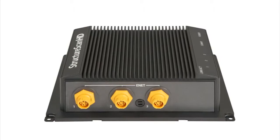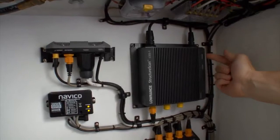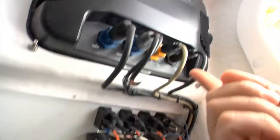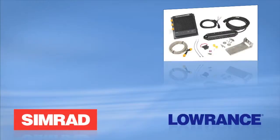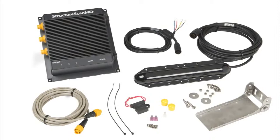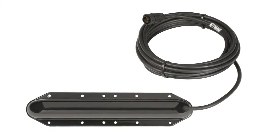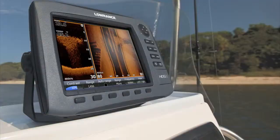The new Structure Scan HD system consists of a processing module and transducer that easily connects to your display using an Ethernet cable. As with the previous Structure Scan model, the processing box features three Ethernet ports so you can view the same Structure Scan HD signal on up to three displays. The new Structure Scan HD system is available in three purchase options: Structure Scan HD module and transducer pack; Structure Scan HD sonar imaging module only; and Structure Scan HD sonar imaging skimmer transducer. Transducer options also include plastic and bronze through-hull solutions.